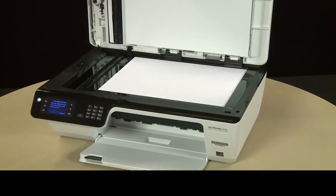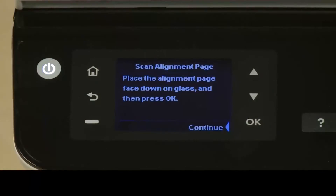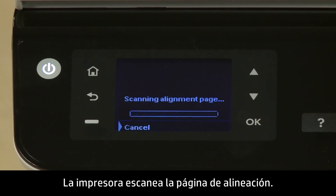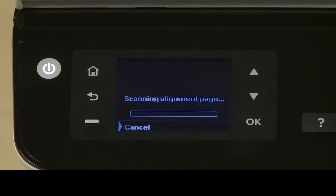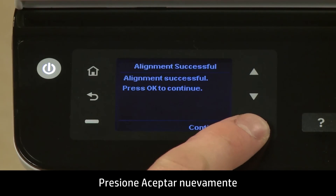Close the scanner lid. Press OK on the printer's control panel. The printer scans the alignment page. An alignment successful message will appear. Press OK again.